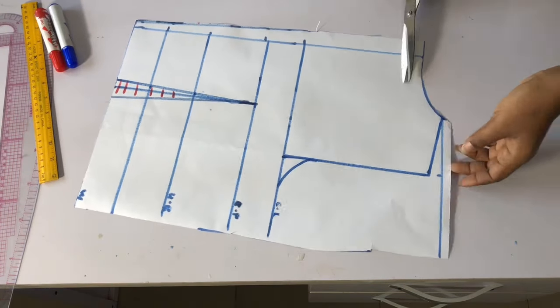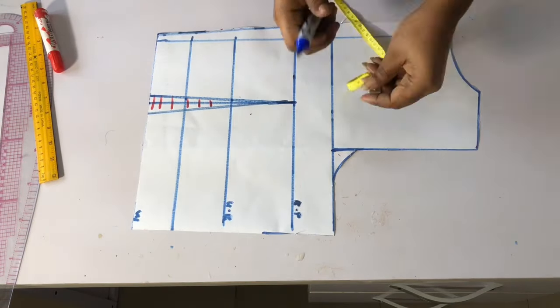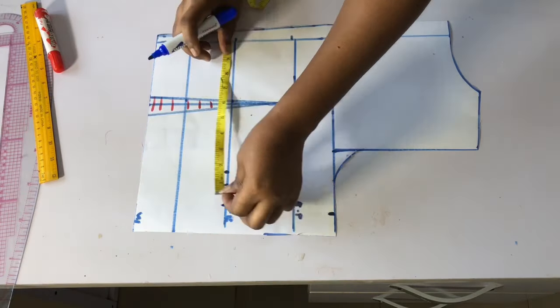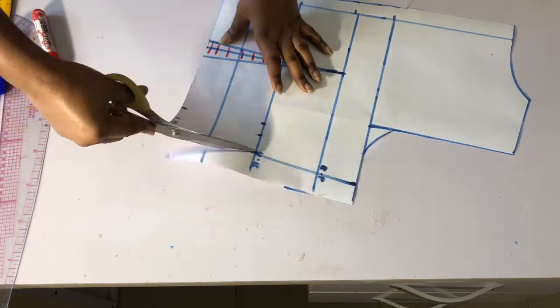Before cutting it out, please add your body measurements — I actually forgot earlier. I will add my bust point, underbust, waistline measurement, my sewing allowance, and also the dart allowance. Then connect it and cut it out, and I have a basic body pattern.